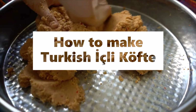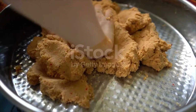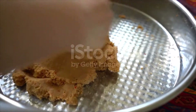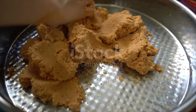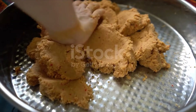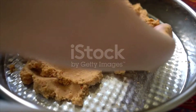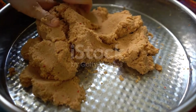Ingredients: 1 cup fine bulgur, 2 potatoes, 1 tablespoon of flour, 1 cup boiling water, 1 teaspoon tomato paste, 1 teaspoon pepper paste, salt, vegetable oil for frying, half cup green lentils, 1 onion chopped, 4-5 tablespoons of oil.